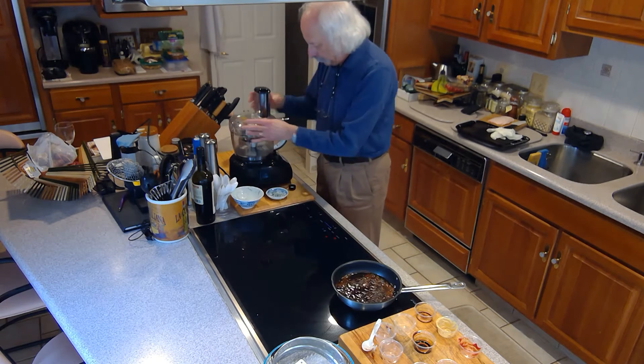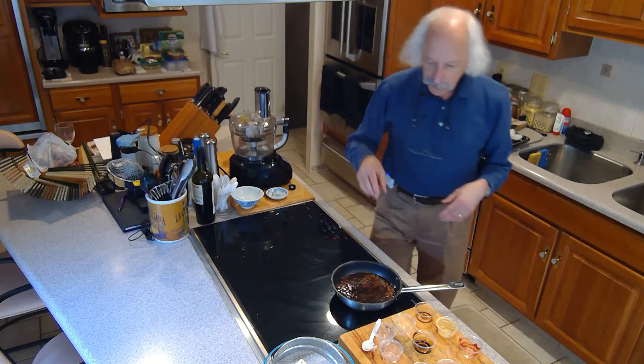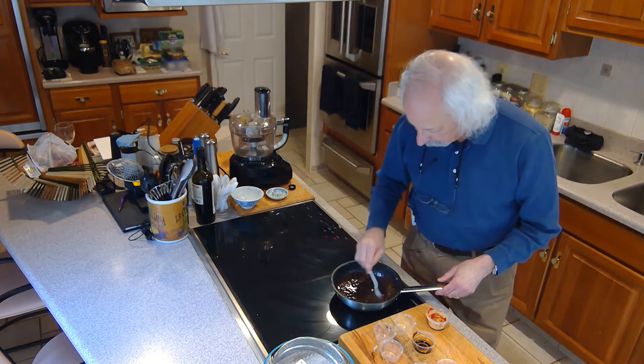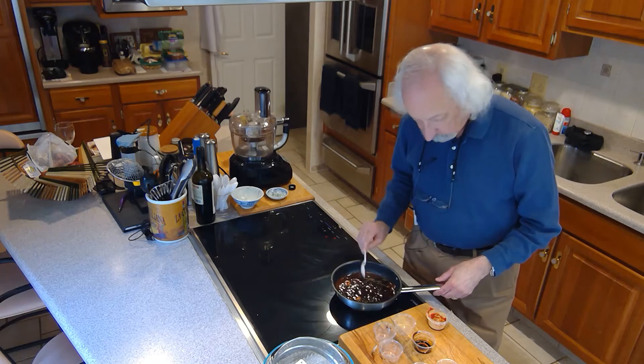Then I'm going to add some olive oil and get the food processor started. Essentially what I want to do is get it to a nice thick consistency. I'm going to check how my sauce is doing over here — it's still simmering nicely. I just have to let it keep going until it thickens up.